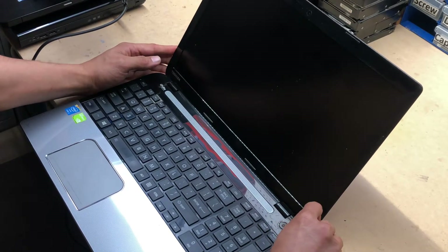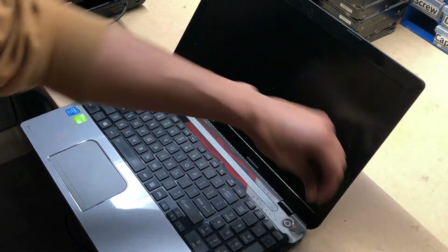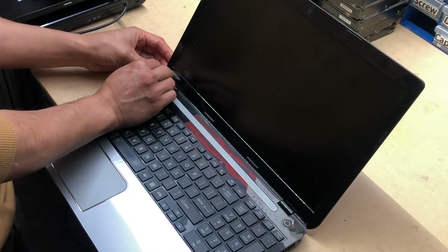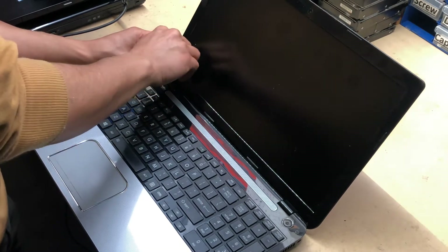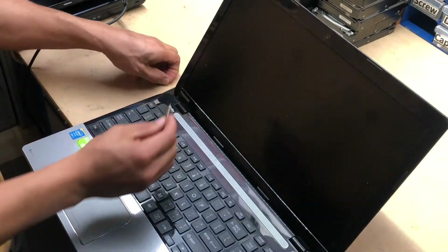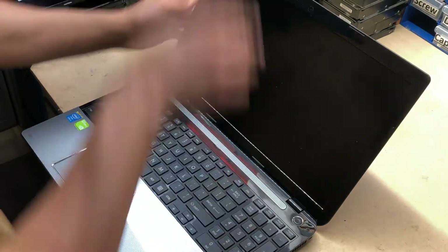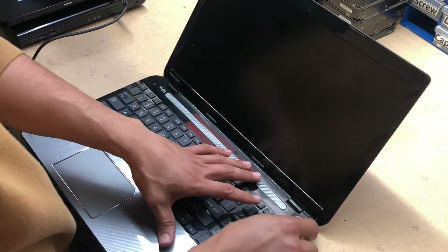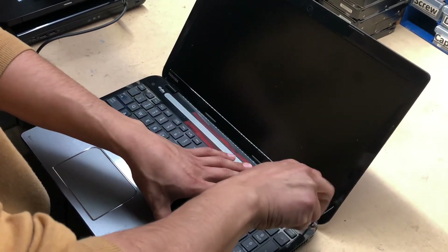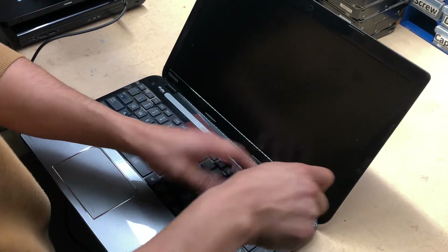First things first, remove the two plastic covers covering the screws. They sort of blend in with the bezel so you can't really see them properly. Use something really sharp to pry them open. Once you do that, use a double-zero Phillips screwdriver and slowly unscrew the two screws holding the bezel in place.